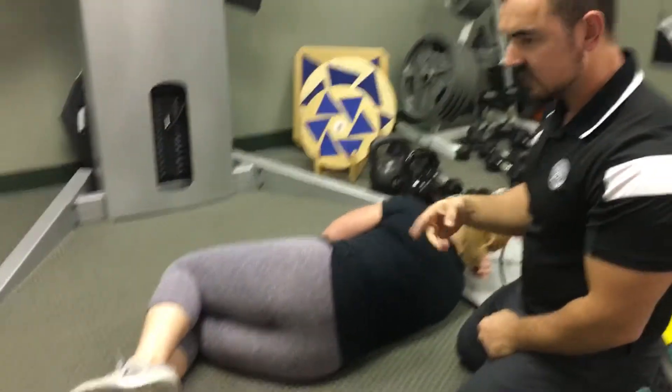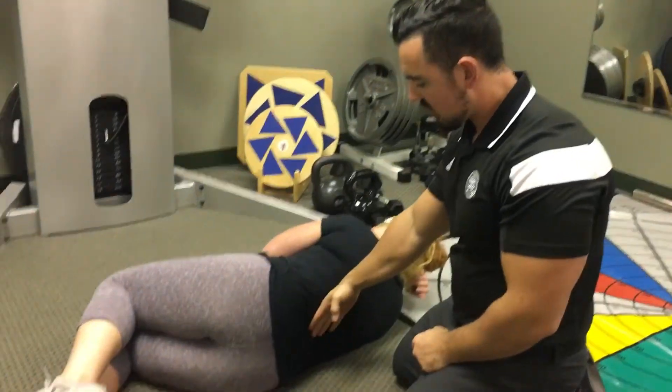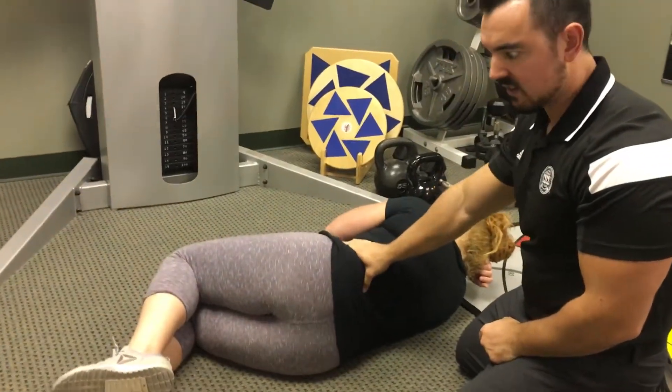Two things I really care about. One is the speed. The second is what her back does — I don't want her kind of rotating all over the place like this.